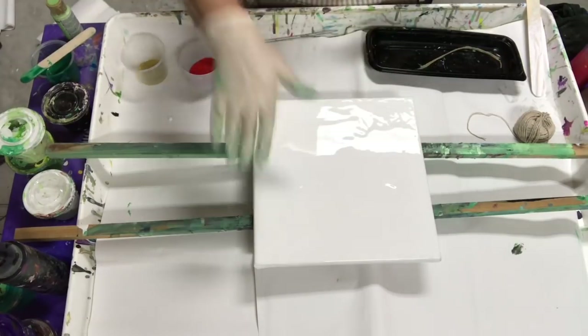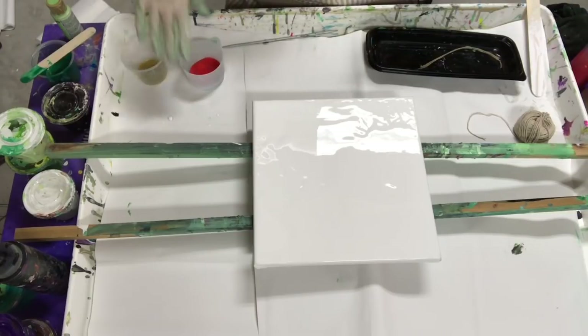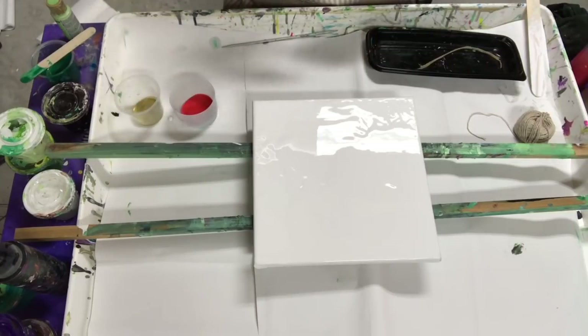I've covered my canvas in white paint. It's a mixture of house paint and Floetrol. I'm gonna do some red and gold.